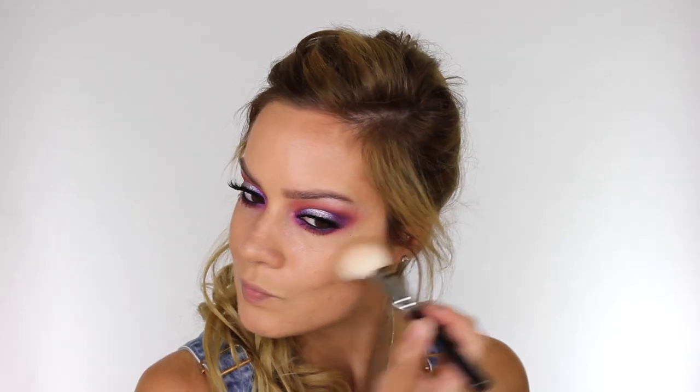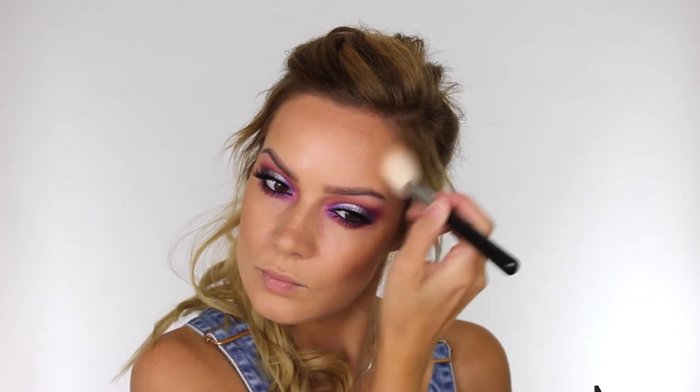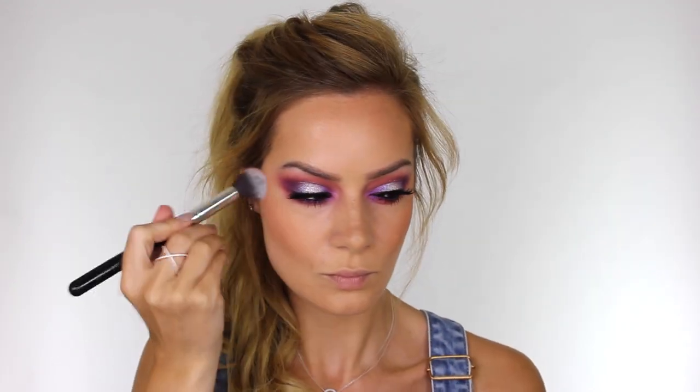Moving on to the face — I'm using my NARS Laguna Bronzer with the Zoeva 127 Lux Sheer Cheek Brush, applying that to the hollows of the cheeks and pulling the color up to add definition and shape the face. I also apply a small amount around my hairline — and don't forget your neck, it's the one area that doesn't get a lot of sun. I'm using a firm favorite blush of mine — Lover Blush by Illamasqua — a matte, peachy-toned blush, applied to the back half of my cheeks using the Blank Canvas F40 Brush.